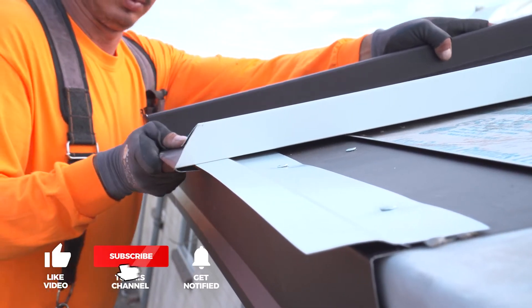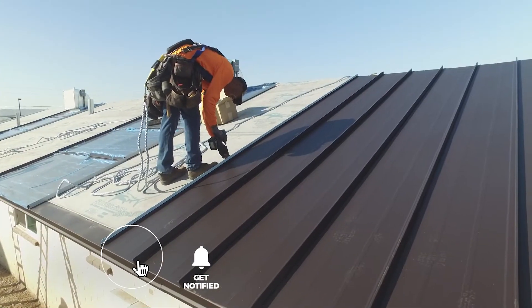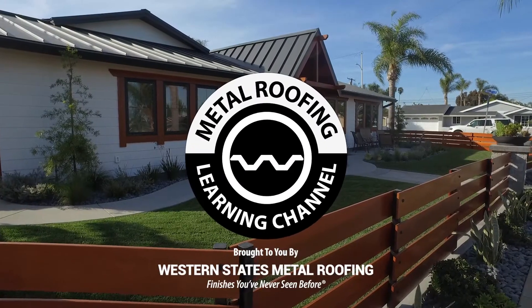Looking for more standing seam installation videos? Be sure to like and subscribe as we release new videos weekly. Learn how to install a ridge cap and more — check out these videos.